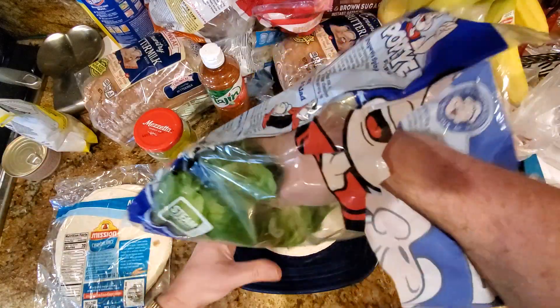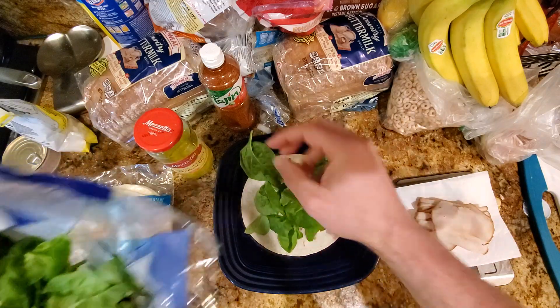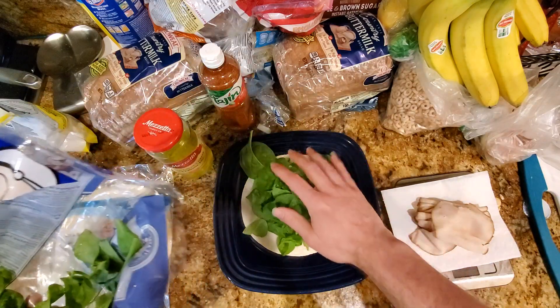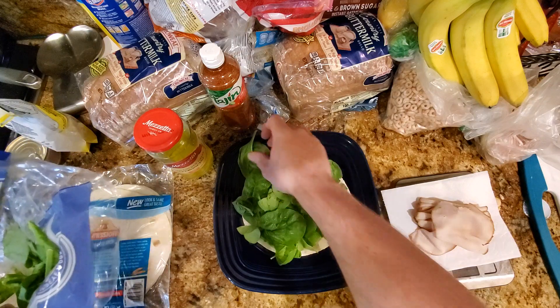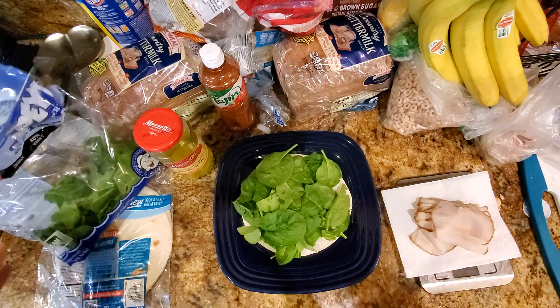First thing I like to do is put some spinach on the tortilla, just to add even more fiber, more vegetables, all that good stuff. Get a little bit of a layer of spinach because this lays kind of flat, and then we'll put just like some bagged salad on top of that.